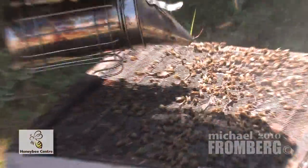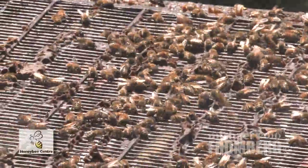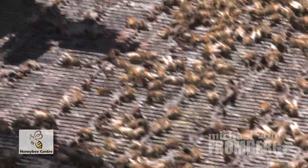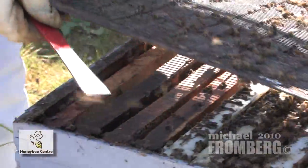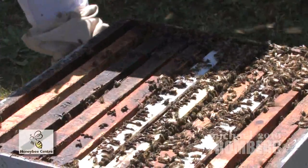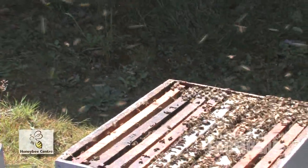Now we're down to the brood chamber — the babies. I'm just going to give them a little smoke. We're going to remove this queen excluder. We call it a queen excluder because the queen bee can't get through it, so she can't lay eggs up in the honey. Most North Americans don't appreciate bee larvae in their honey, but lots of places in the rest of the world eat honey and the bee larvae together because the bee larvae is a lot of protein.